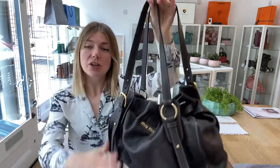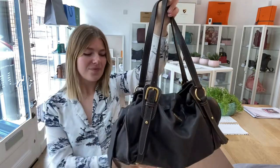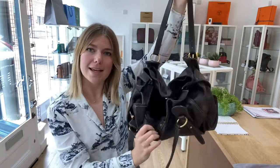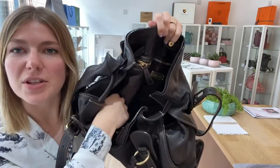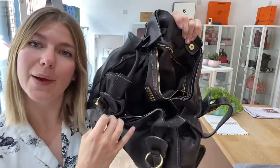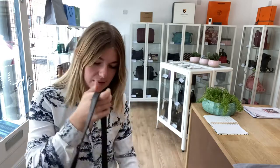You've got the double top handles here which can go up and down, all of them are adjustable. You've got this little belt accessory over here and then on the base you've got four base studs. On the top you have got a magnetic pressed fasten closure. Inside you've got this big open space and you also have one zipped pocket as well. It's a really really nice bag and it's beautifully made — the leather is just gorgeous — and I will come back and show you the sizing.